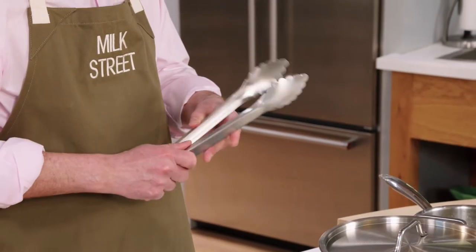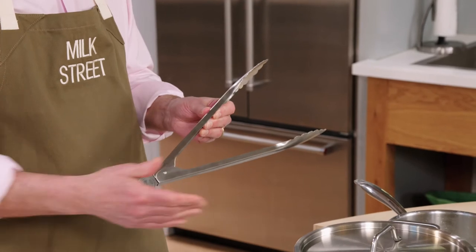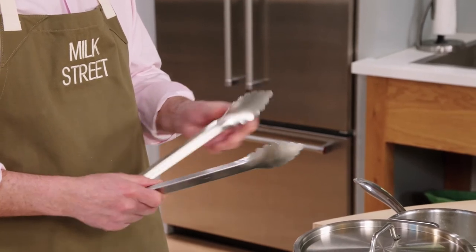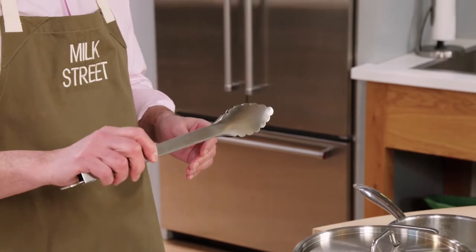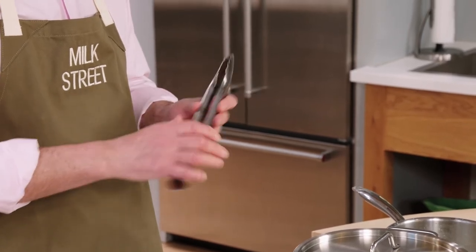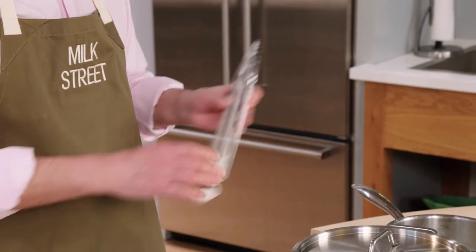These are a set of tongs we designed with the folks at Kuhn Rikon in Switzerland. They're just the right length for working in a skillet or a pot. They have a nice, fine, slightly curved scalloped edge, which means you can pick up delicate foods very easily. And at the back, you have the mechanism for opening and closing — that closes, that opens — and it's easy when you're working just to go like this and open the tongs. So that's our design.